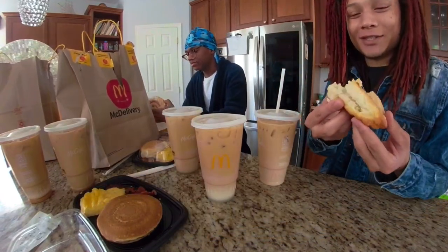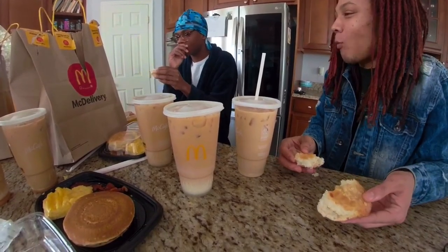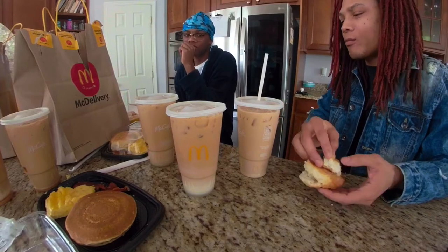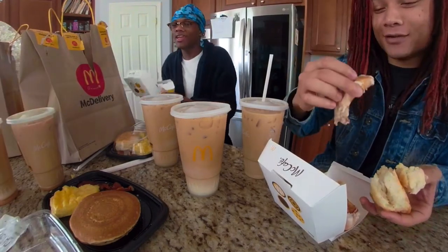I'm gonna start with the biscuit, keep y'all interested. I don't know what I'm saying — I've been having the flow or something. It's not Cinnabon, it's not bad. Them little honey buns you'll be getting at the store — that joint is good for the gas station. These joints kind of feel like a stale honey bun, yeah.